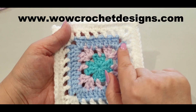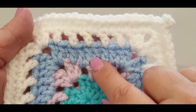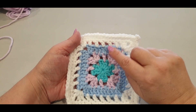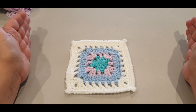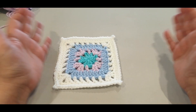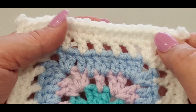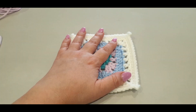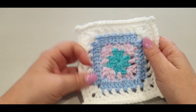These two rounds here - the blue and the first round of white - if you were to use both those rounds over and over again, you could form a beautiful blanket as well. Or you could put a few squares together and make a scarf, or do whatever you want with your squares. If you wanted to do that, don't do the last two rounds - just continue making your squares.